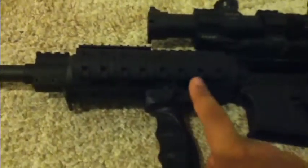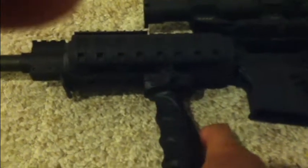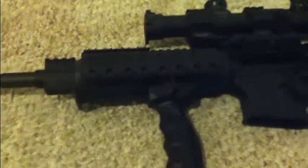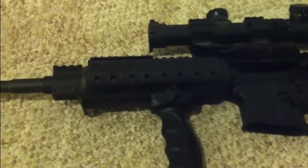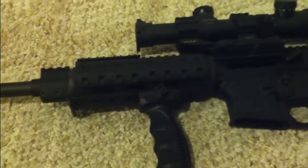I want to get a new rail system, backup iron sights, a trigger job, and this thing will be 100% done. I don't know if you can hear it, but this rail wiggles a little bit because it's only being held in place by the delta ring. That's why I want a new rail system. Most of these cheap rails that come with a gun are only held in by the delta ring — it doesn't really work that well, and those MOE end grips wiggle too.